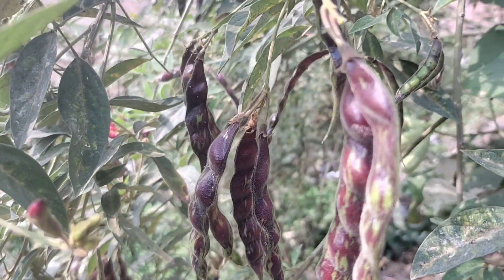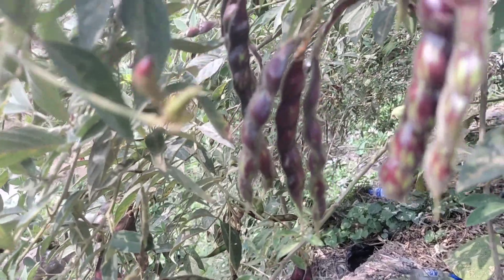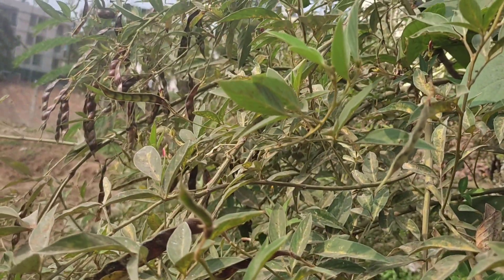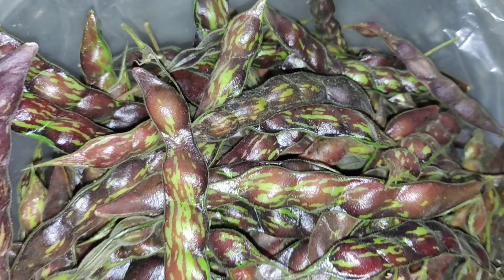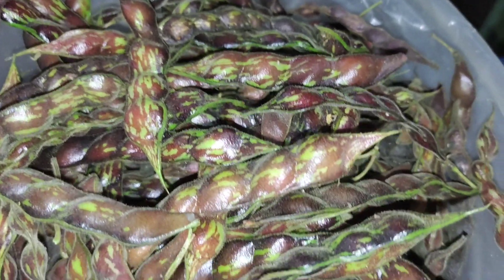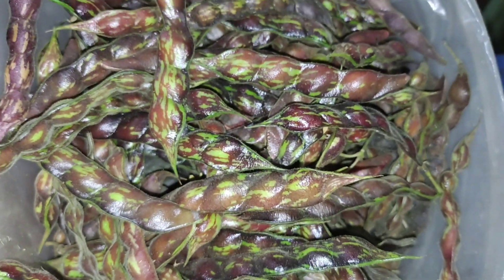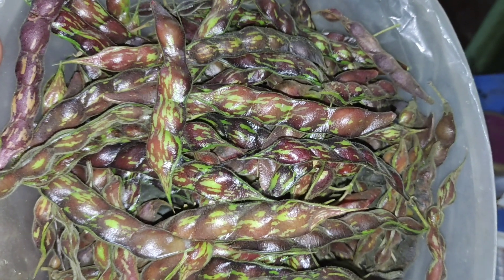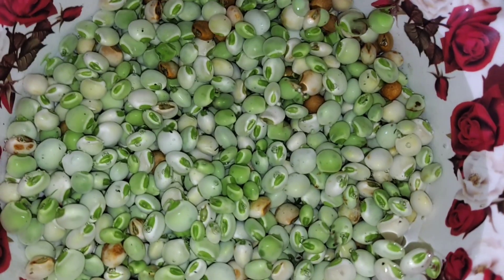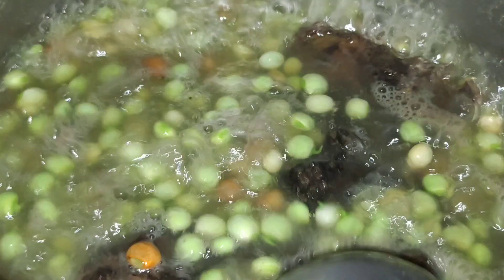Hello guys, welcome back to my channel! It's Sunday morning and I'm too lazy to go to the market, so let me just cook something organic from our kitchen garden. It's pigeon peas — that's cool! I'll make it simple and fry it with dry fish. For that, we first have to peel off the seeds and then boil the dry fish and the green peas for some time.